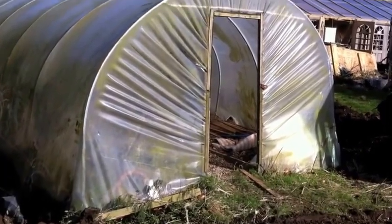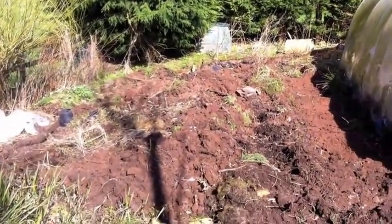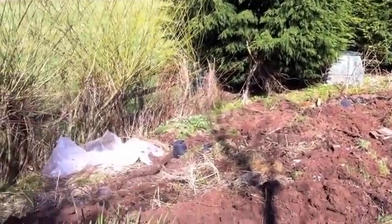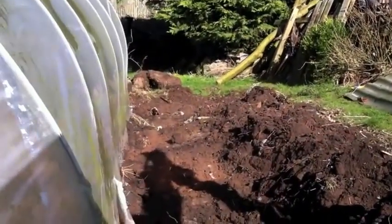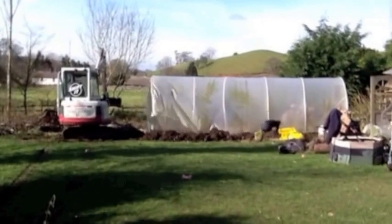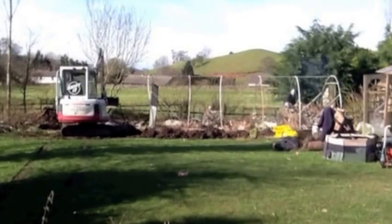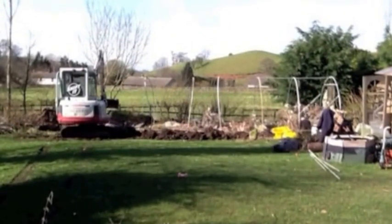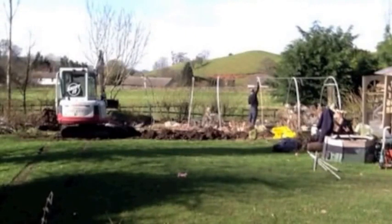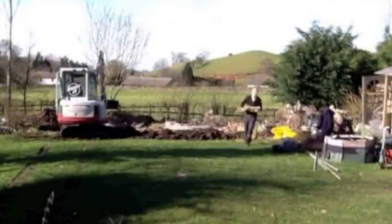This is the polytunnel that's coming down. We've kind of made a start already — I've cleared the back out. The new dome's going to go back here, up closer to the fence, so all of this is going to come down. The new dome's going to go back here.